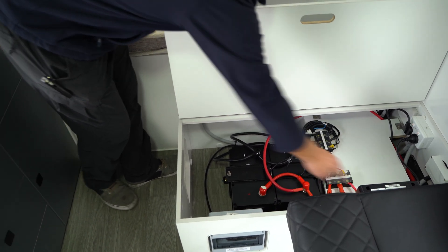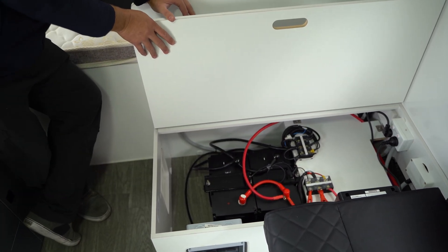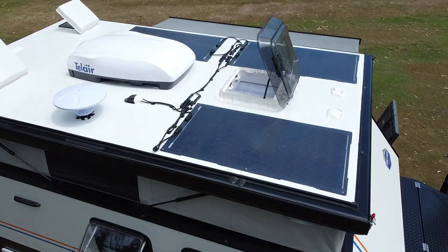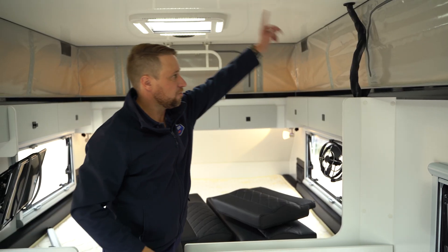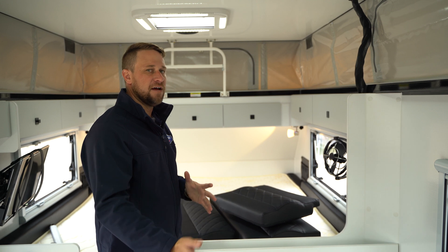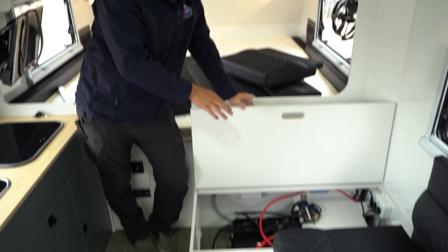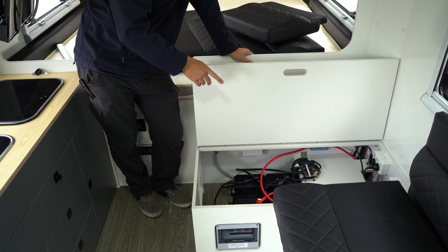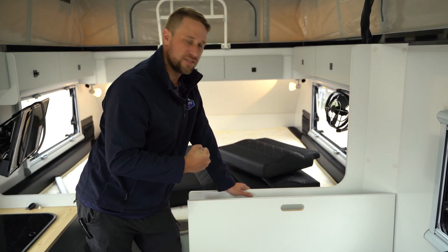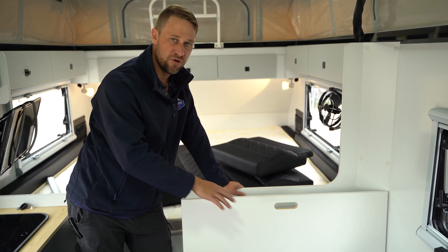Over here we've got a DC-DC charge controller and we've got a circuit breaker there, a resettable one for the Anderson plug on the drawbar which becomes your alternator input. So with the solar on the roof, they're flexible panels. They come across the roof and down here through what I call the umbilical cord, running down the cabinetry. Basically it's going to come down from there and go into our DC-DC controller. The DC-DC is an MPPT regulator for our solar, so it's going to capture the output from those panels and then convert it to a safe voltage to charge and look after your battery system.